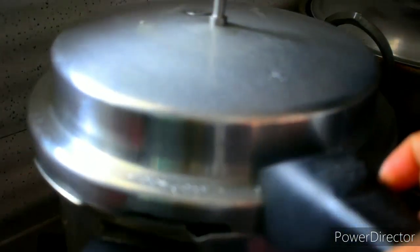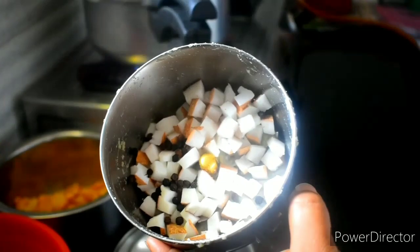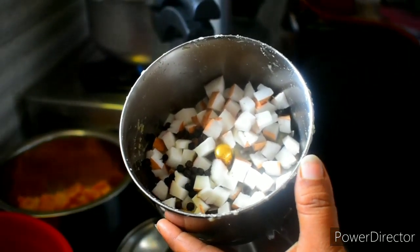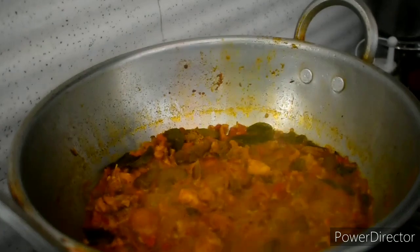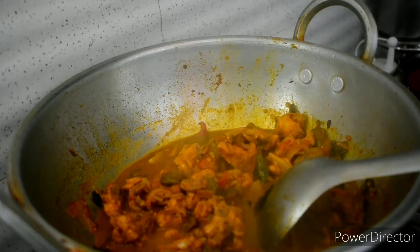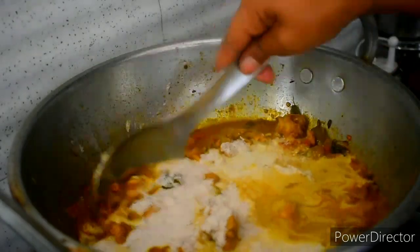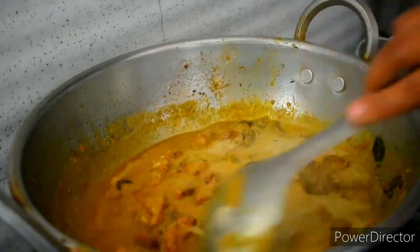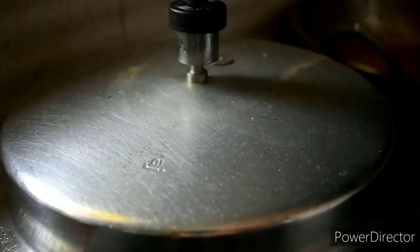We are going to transfer the rice and add a little bit of gravy. We will add some of the gravy on the side of the rice. The gravy will be very tasty — it has a very good taste.